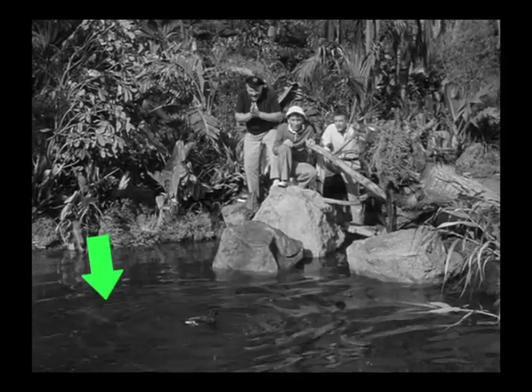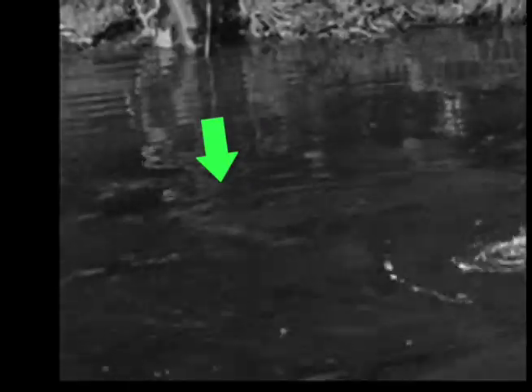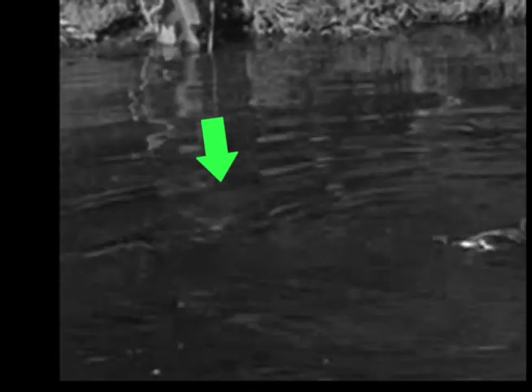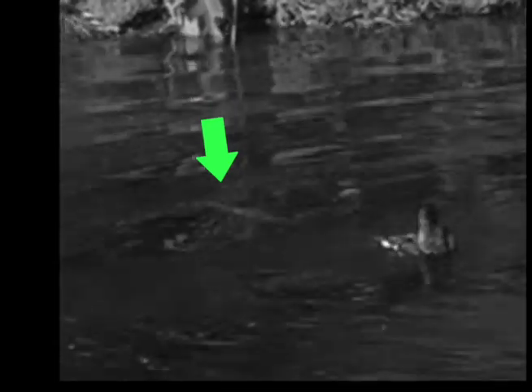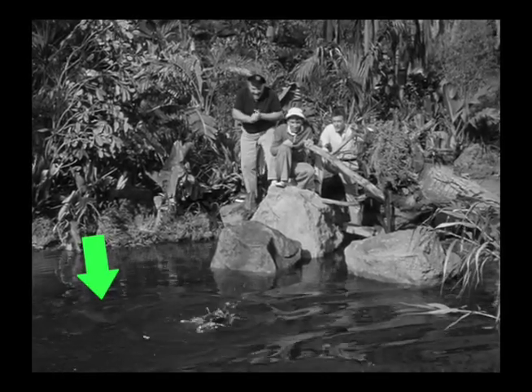You can see here some kind of a stick or pole under the water, and it tends to move in the direction that the duck is moving. I'm guessing they put a string around the duck and connected it to this pole and are controlling it out of the shot somehow.